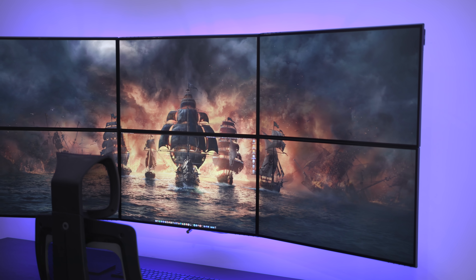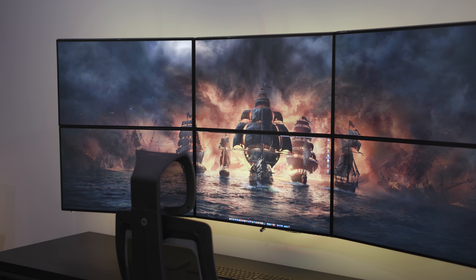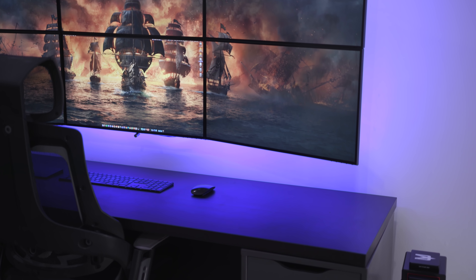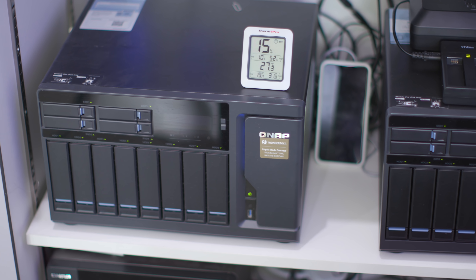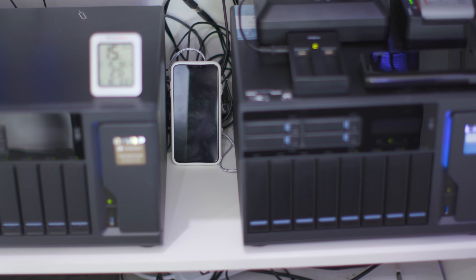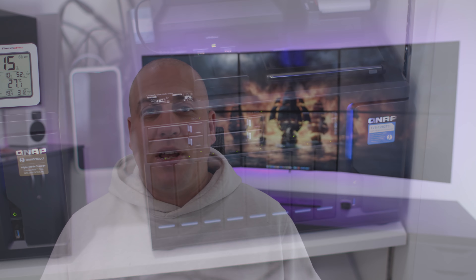The screens have stayed the same — they are Dell 4K HDR screens; I'll leave an exact model down in the video description. I've also got the 2019 Mac Pro, some QNAP Thunderbolt 3 and 10 gig networked NAS devices in my storage cupboard, my BlackJet card reader which I did a video on a couple of days ago, and two CalDigit T4s — both 32 terabytes each.